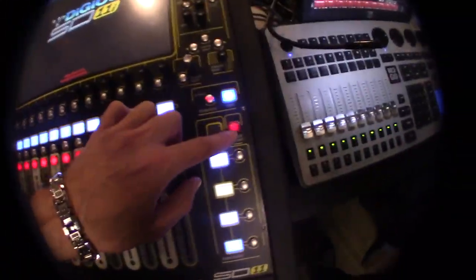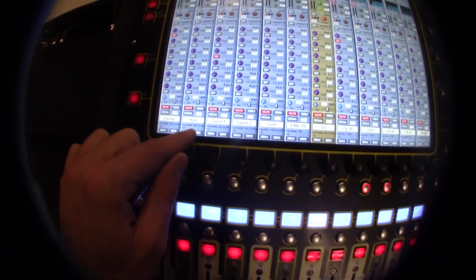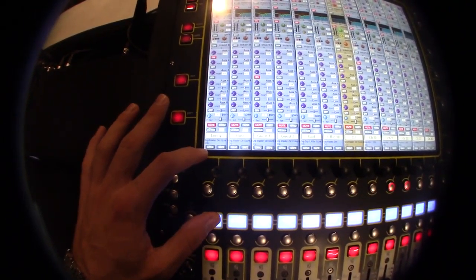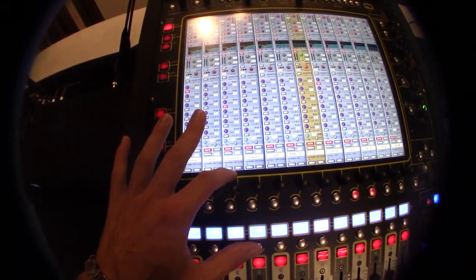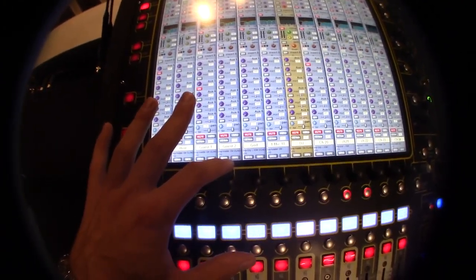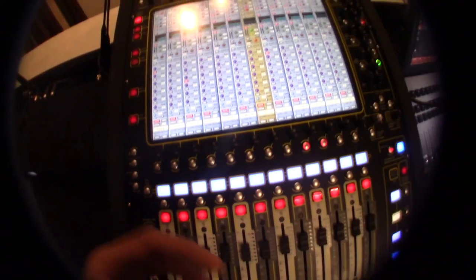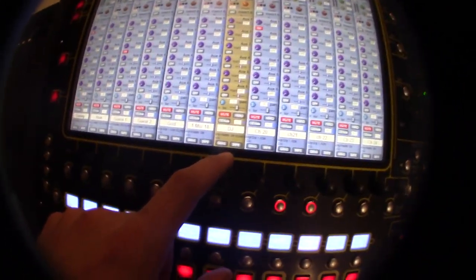To get back to the main screen, hit the master screen button. Now you can see your buses: Lenny, Host, Guest 1, Guest 2, God, Mic 18, and DJ. Lenny is the red mic, Host is yellow, Guest 1 is the green mic, Guest 2 is the blue mic. The God mic is the handheld mic, and the DJ is Lenny.